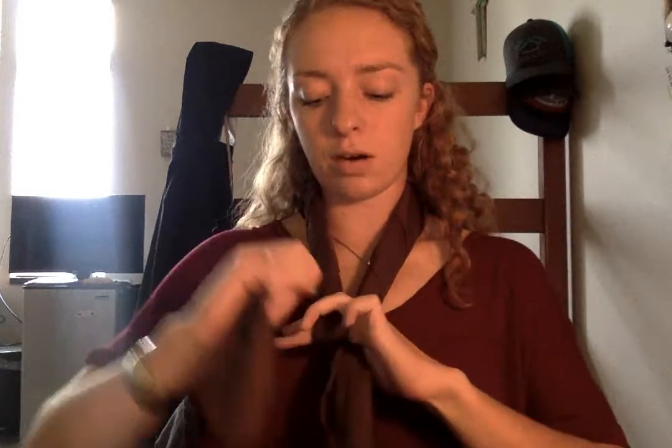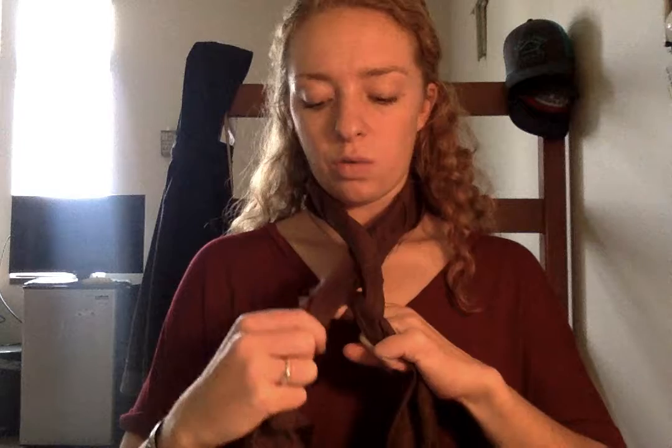For the second one, you want your tails even again, and then you point your two fingers on your left hand and wrap the right side around them once, and hold it with your pinky. Take this other tail and bring it under, and you wrap your fingers again and hold it with your thumb, and you come through the top and grab this tail and bring it up and over.